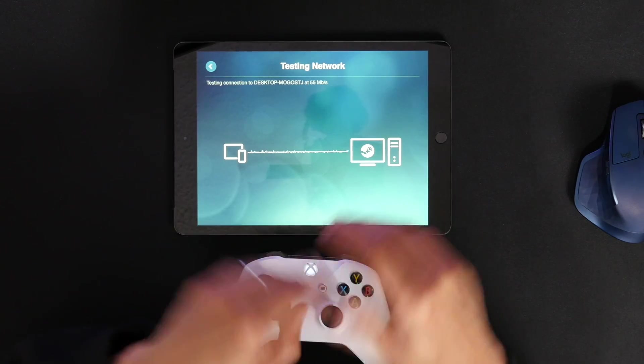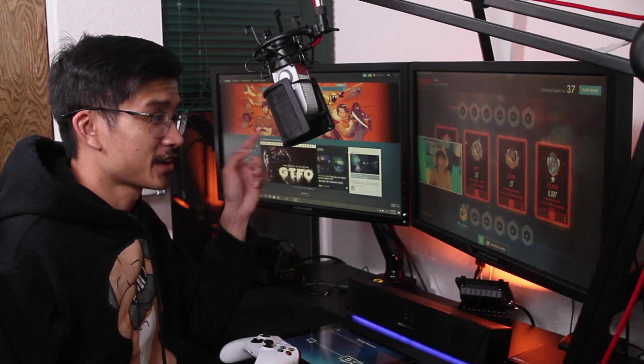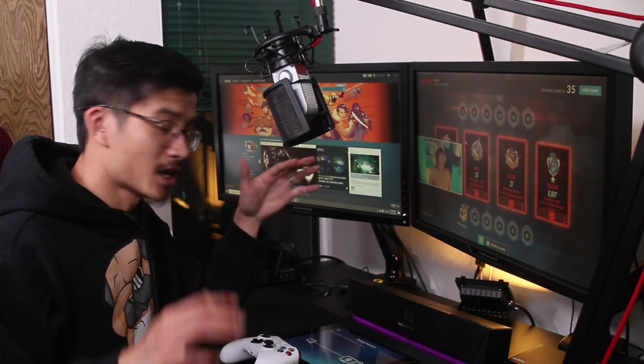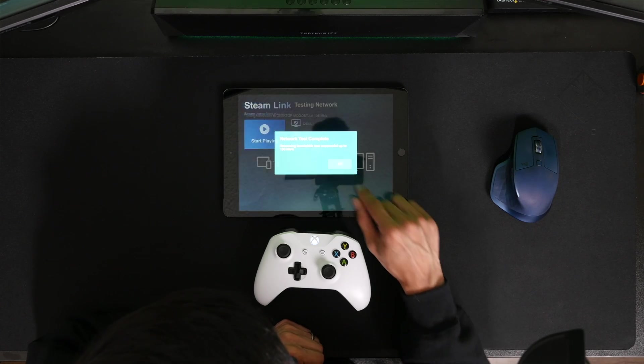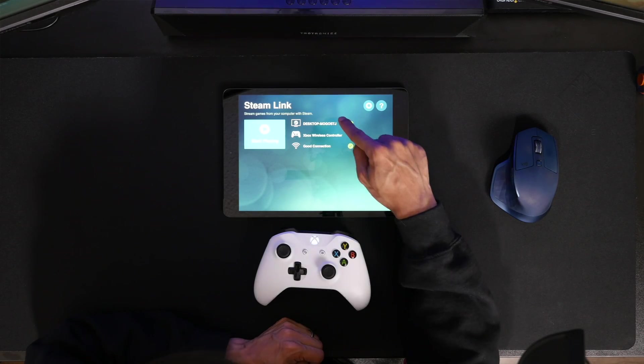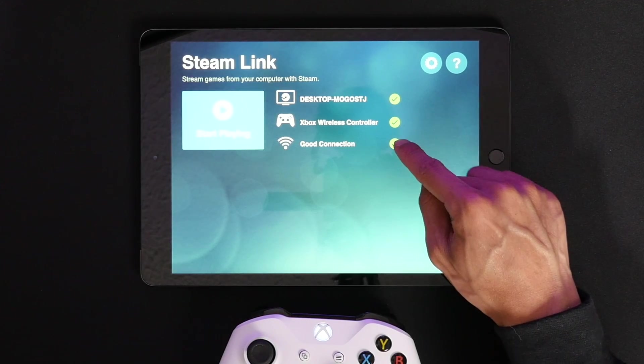It's going to test the network connection to see if it's okay to stream. Keep in mind my wife is actually streaming right now, so it might bog down the network a bit. The network test is complete — click okay. Now you can see it's connected to my computer, the controller, and my internet connection. Go ahead and click Start Playing.